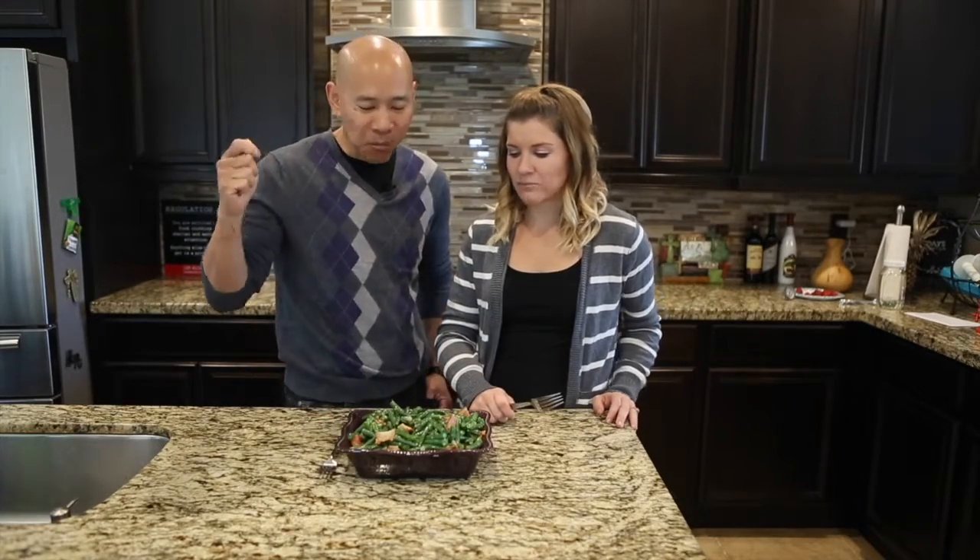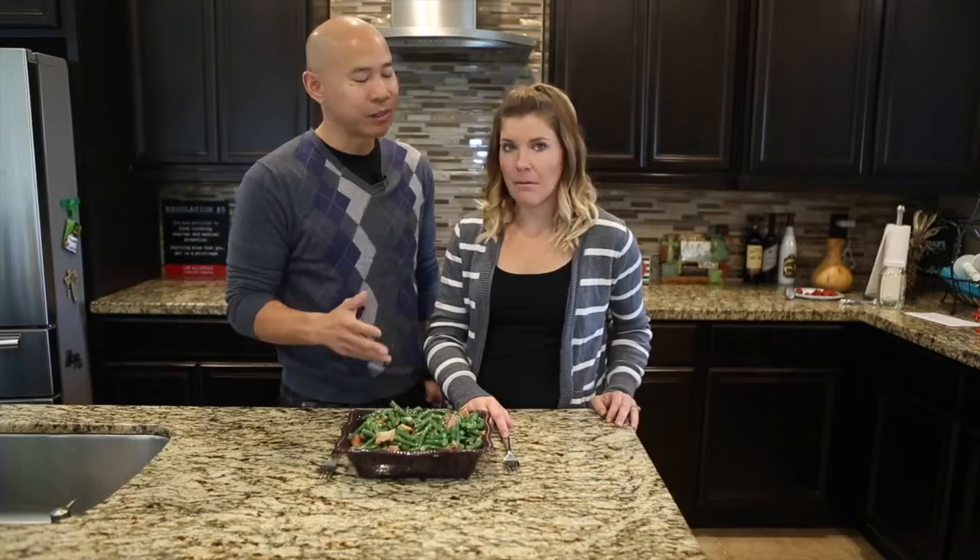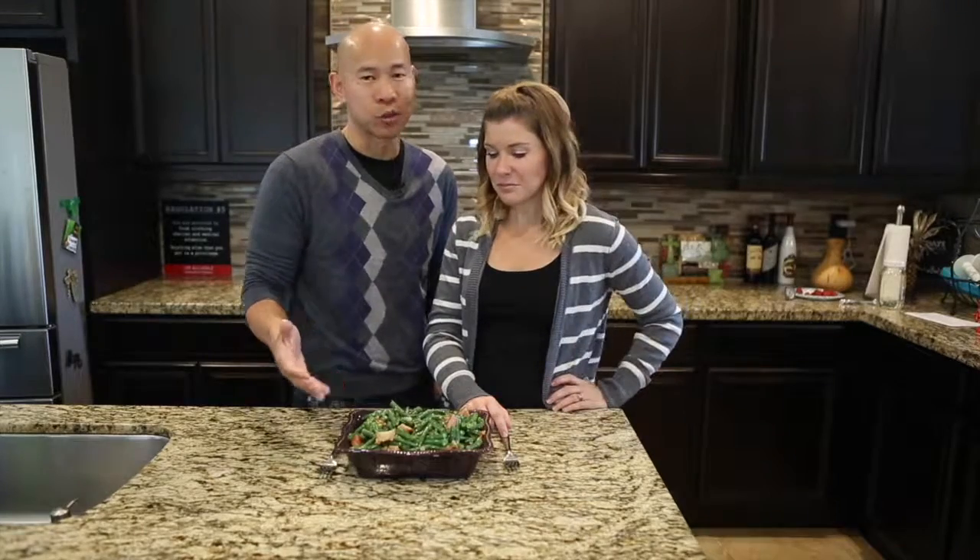Ding, ding, ding — you have a winner! I will put more bacon in it. Told you, 18 slices — magic number. But this tastes awesome. It just has bacon, green beans, shallots, and coconut oil. Simple, easy to make, and delicious. Even I can do it. And it tastes awesome and looks great.